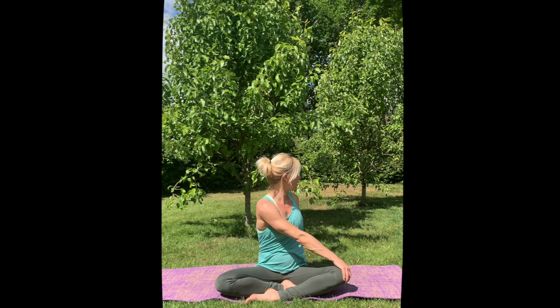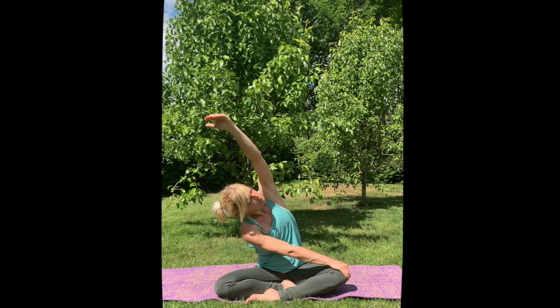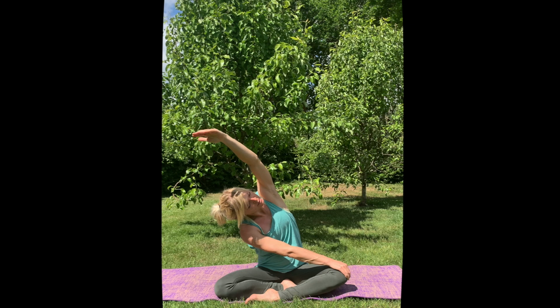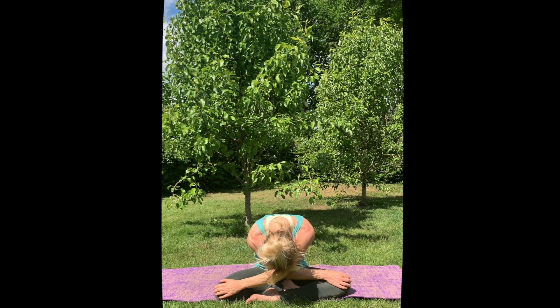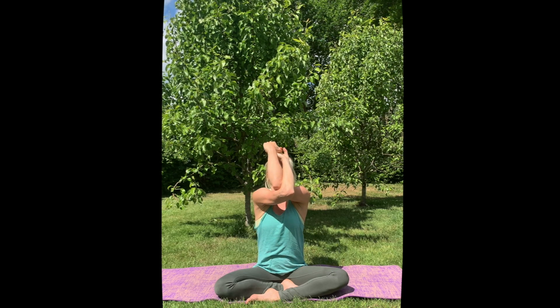Exhale, and inhale lift your left arm over your left ear. Bring your hand to the knee that is free, round your spine into your chest. Now come up — if you did it well, your hands will be the other way around now. Inhale, lift your elbows up to the sky.